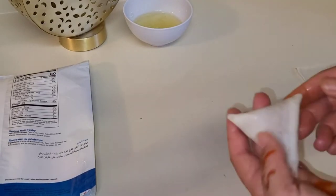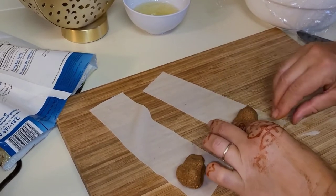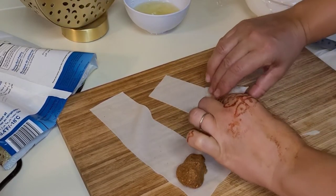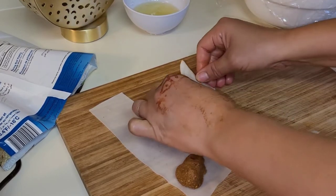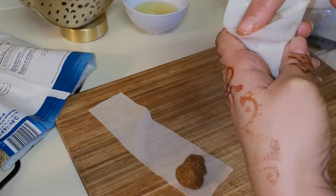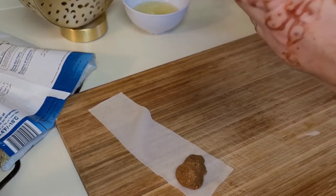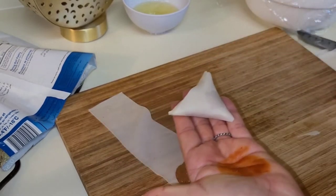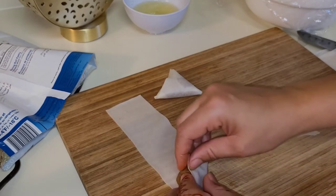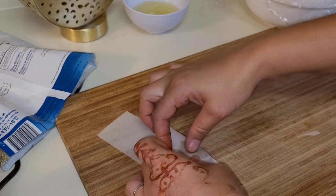I don't know if you can see — like that. We put the filling here. Put it like a triangle. And at the end, we are going to put egg white to stick it together. You see — like this. I'm going to show you another one — put it like a triangle, push the edge. Okay, we see the triangle shape.